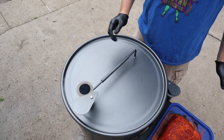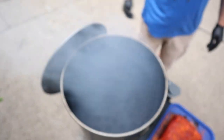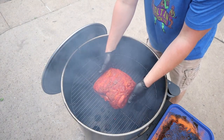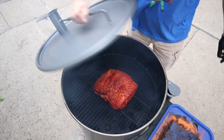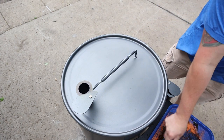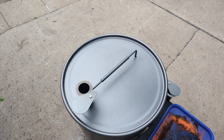Our drum is right around 300, so let's go ahead and get the pork butt on. Again, we're going fat cap down — put it right in the middle. Let's close this thing down. I've done enough pork butts where I really don't probe them anymore, so I'm going to let this go for probably about an hour or two before I check it. It has started to rain and the wind has picked up, so we'll see how well this does in the storm.